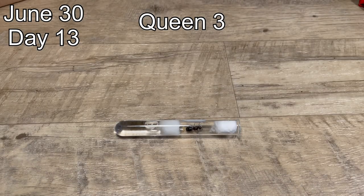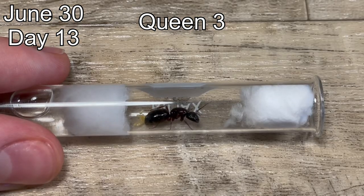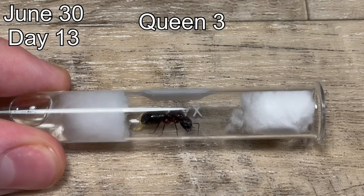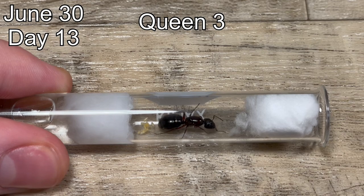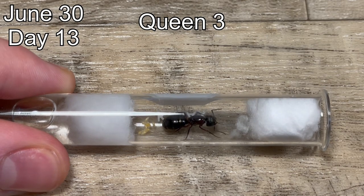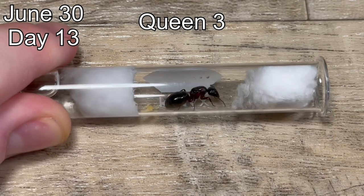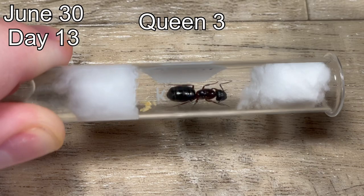Here we have queen number three. She looks very similar to queen number two, especially on video, but I can tell the difference because I have lettering on their tubing. Queen number two is also a little bit more vibrant. With that said, she is performing about the same as the other two colonies with around 10 eggs. She doesn't seem to be very disturbed when I pick up the test tube, as most Camponotus queens are compared to some others like Formica.